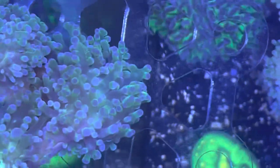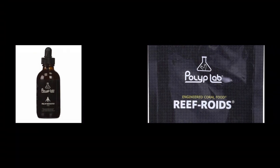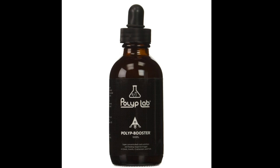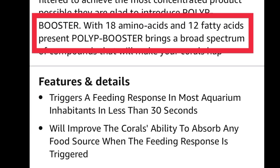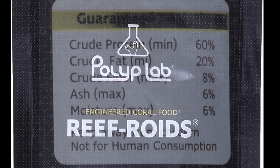I feed Polyp Lab products: Polyp Booster, just to the water column, and Reef Roids. The Polyp Booster and Reef Roids combo works like this — the Polyp Booster gets the corals into feeding mode, and the Reef Roids is the main food. The big thing I want to highlight on the Polyp Booster is the 18 amino acids and 12 fatty acids present in it. This is going to aid in reversing some of that bleaching and bring some of that color back.